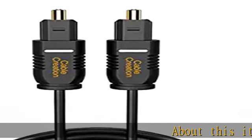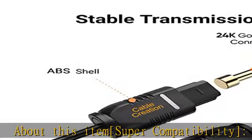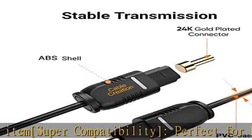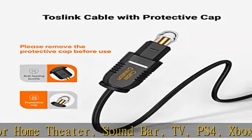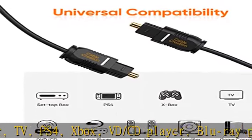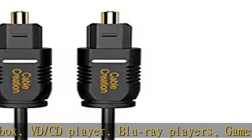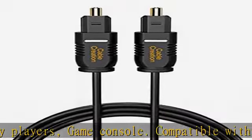About this item: super compatibility, perfect for home theater, soundbar, TV, PS4, Xbox, VD, CD player, Blu-ray players, and game consoles. Compatible with standard and high definition devices with square optical port. Toslink S/PDIF optical ports, perfect for uncompressed PCM audio.